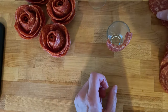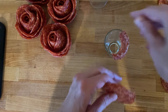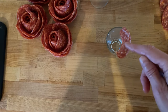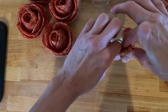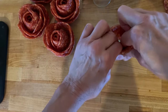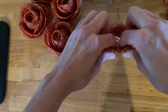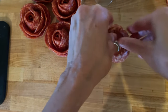Then we take our next piece and again we look at halves. We look at halfway between where that pepperoni extends, and that's where we're going to start the next piece. Press it down because we're creating the flower this way — we're creating the petals. So again we go down halfway, half in the glass, half out of the glass, and we're also starting at a halfway point.